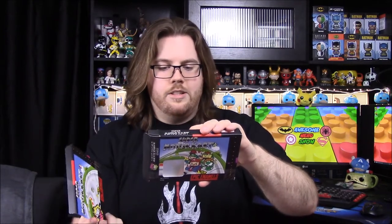Next up we have our pin, and they did something a little different — it comes in an old cartridge box style, like a 'Super Motor Kart' design. We got Peach. On the back it says collect them all: Mario and Luigi, Peach and Yoshi, and Toad and Bowser. So yeah, it's just Peach in this one.